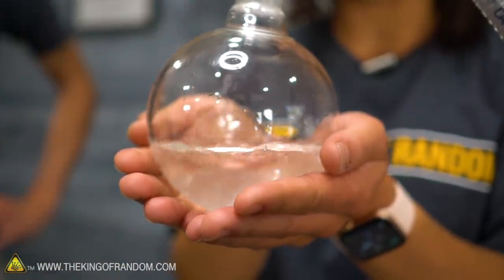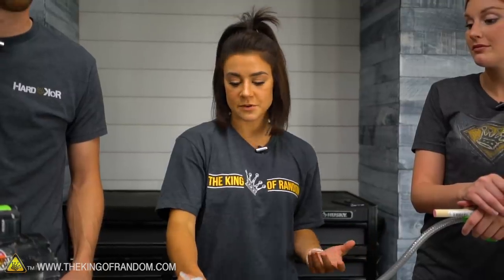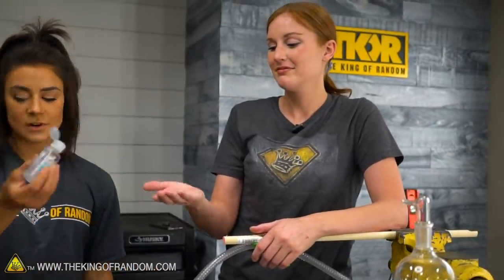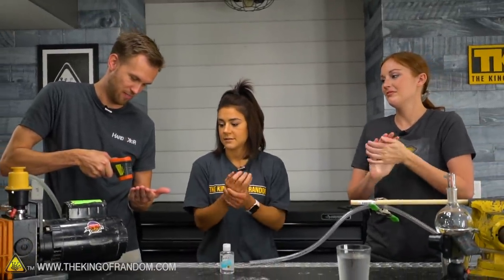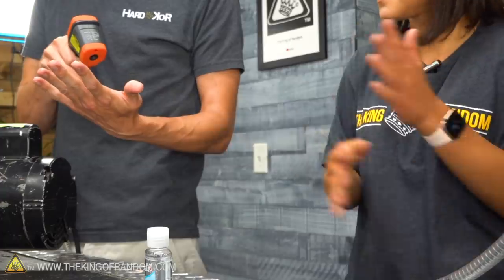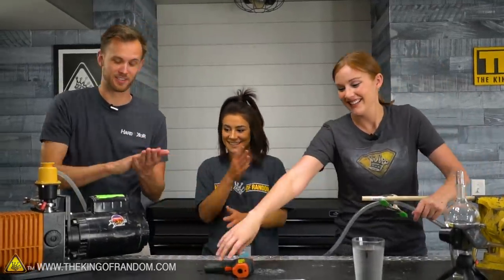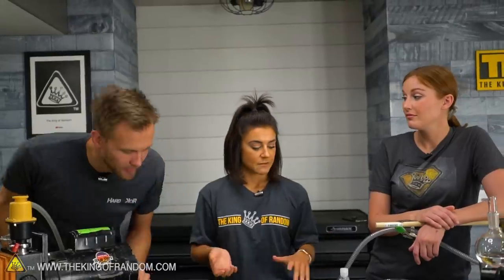Another real-life example of evaporative cooling is our sweat — our bodies do this naturally. We sweat to cool ourselves off. A cool example so we don't have to get physically active is hand sanitizer. You take a squirt on your hands and rub them around. My palm was hitting about 88 degrees Fahrenheit. After rubbing it around, your hands feel very cold. My hand was at 88 and now it's at 80 — a noticeable temperature difference. Evaporative cooling. That's a super cool experiment to do at home — just grab some hand sanitizer and you can feel it.